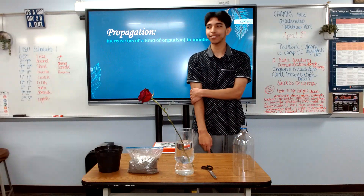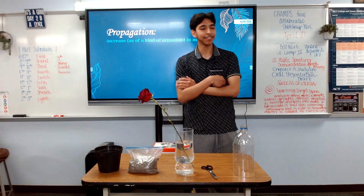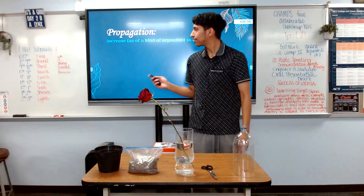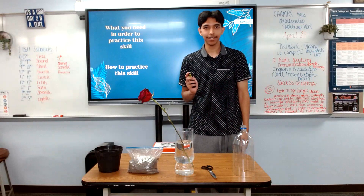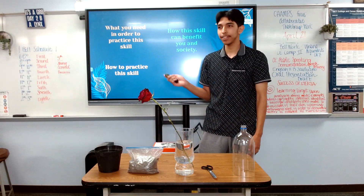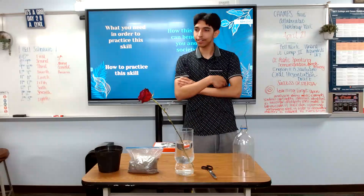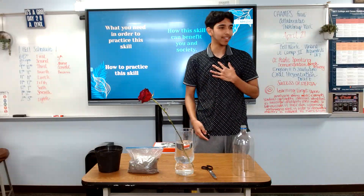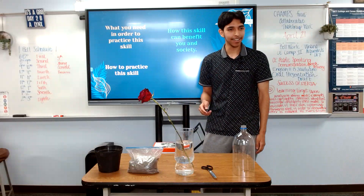The ability to turn one plant into an endless supply — sounds pretty cool, right? Well, luckily for you, today I'll be showing you what you need in order to practice this skill, how to practice this skill, and how this skill can benefit you and society. My fellow botanist Gillian here already taught you how to grow your own plants, and today I'll show you how to multiply them. Now grab your scissors and let's get started.